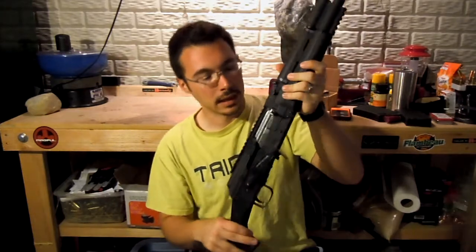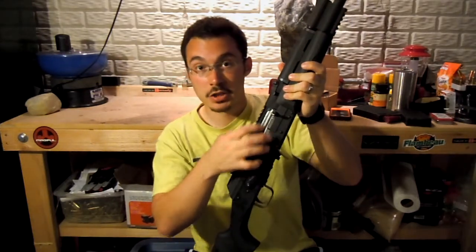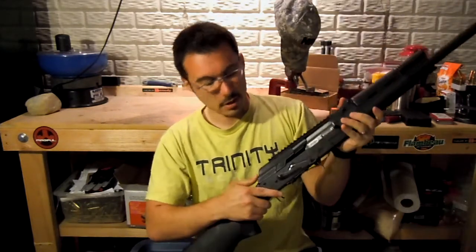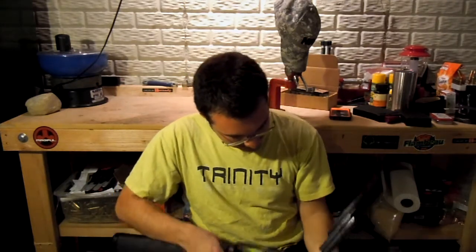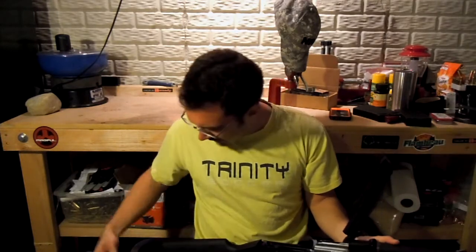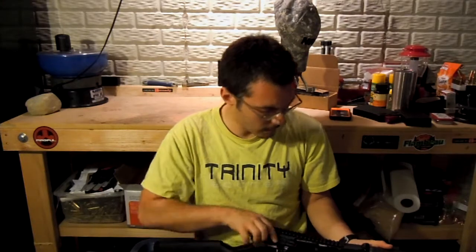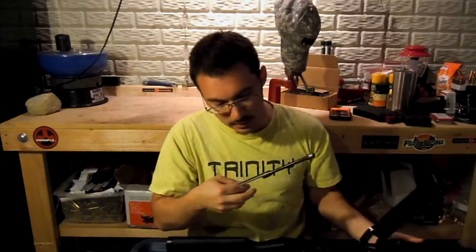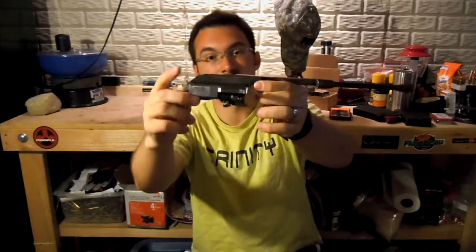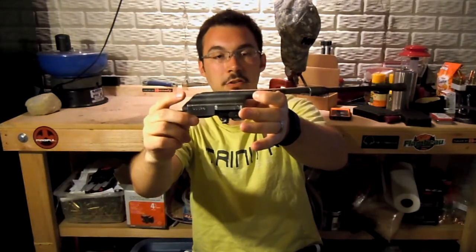This particular rifle, when I got it, the guy had polished the bolt and much of the interior, which is actually a great thing — it runs very smooth. Let me go ahead and open it up here. Polishing it might not sound like a huge deal to a lot of people, but the machining on this rifle is not great. I actually just shot this and haven't cleaned it back up, but the actual metal itself is kind of rough.